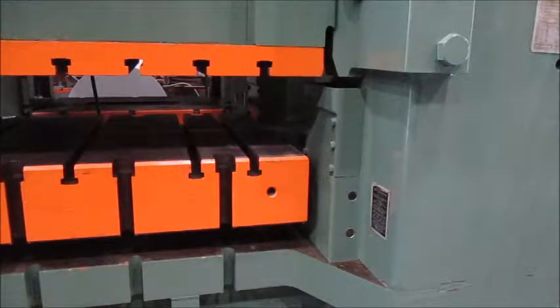This is Alma Machina number 5251. It's a 600-ton Minster straight side double crank press.